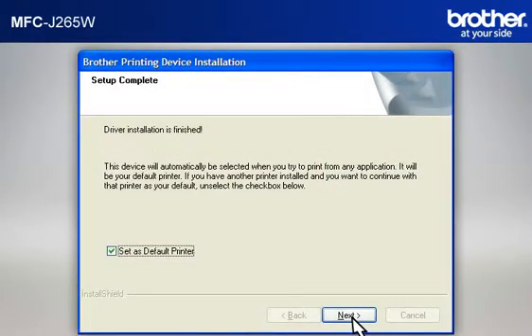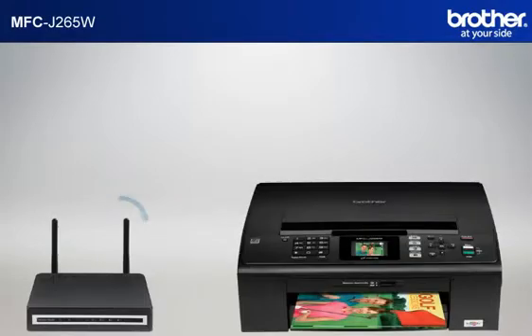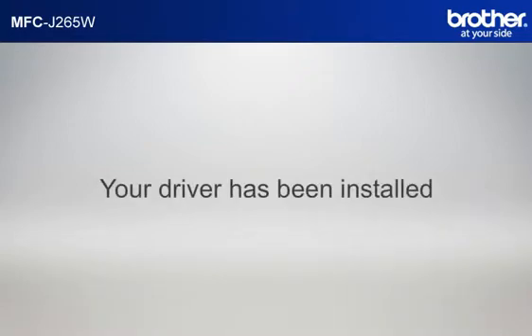At the Setup Completed window, check Set As Default Printer and click Next. At the Brother Software Suite Installation Completed window, select Yes, I want to restart my computer now, and click Finish. Please note that you will need to reconnect to your network once Windows XP has restarted. Your driver is now successfully installed. You should now be able to print wirelessly.